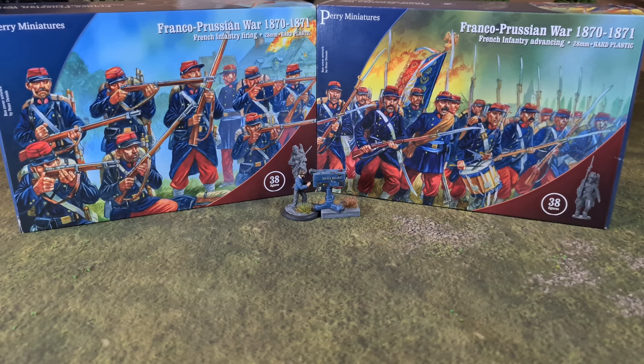Hello everyone and welcome to Yorkshire Gamer. I'm doing a quick unboxing video for these Perry Miniatures Franco-Prussian War French Infantry — 28mm plastic figures. I've been waiting for these for quite a while, as regular viewers will know, as these will finish off the four units of French infantry I need for my Mentana project. I picked these up at Salute on Saturday — first thing I did was run to the Perry stand and grab three boxes.